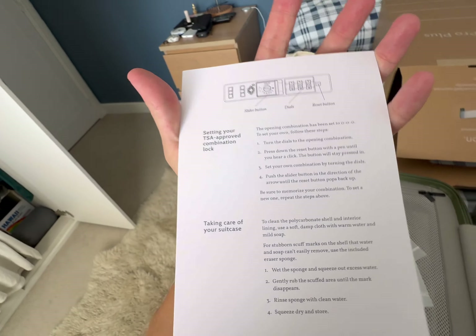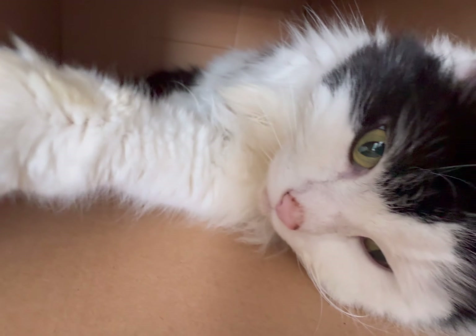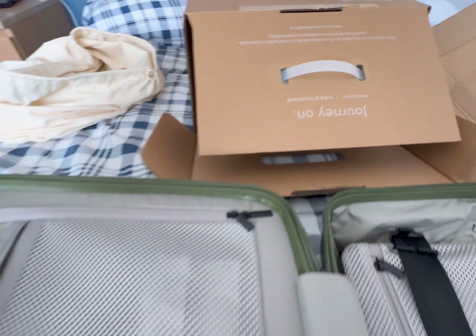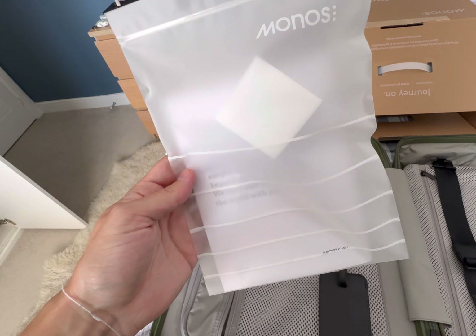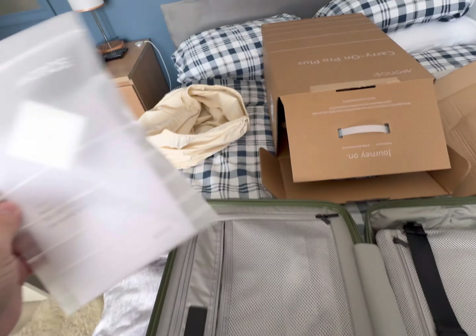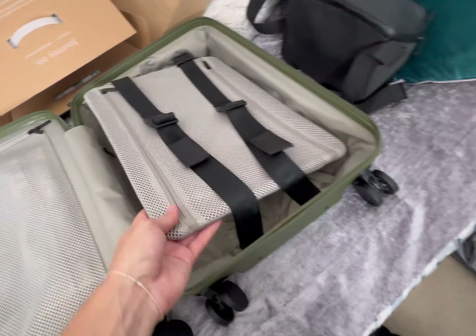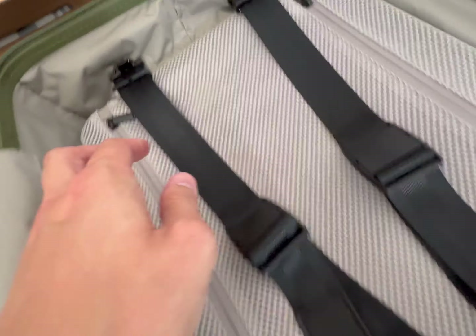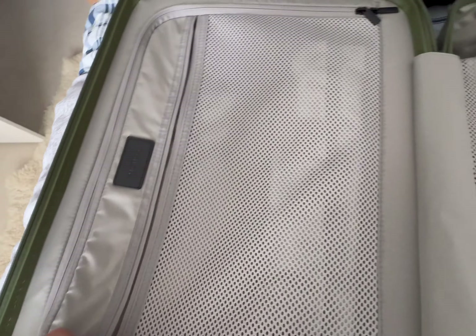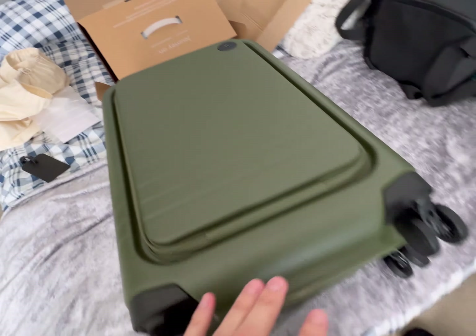And we got TSA lock stuff. Everything about this exudes luxury - even this little bag is very nice, very fancy. All of this is made very well - these clips are unique and nice, the way they're screwed in is nice, just all these little details.